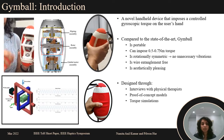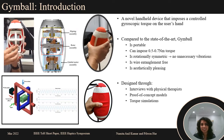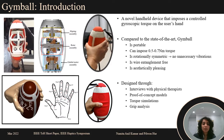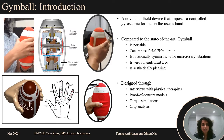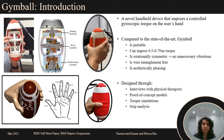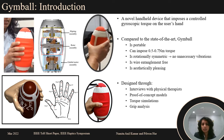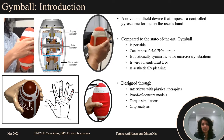Torque simulations in Simscape helped select motor specs and rotor inertia. Finally, grip analysis helped design grooves along the enclosure to allow for a comfortable grip. The grip analysis involved a non-linear optimization and a grasp map.